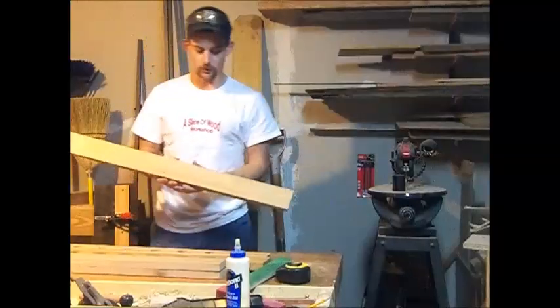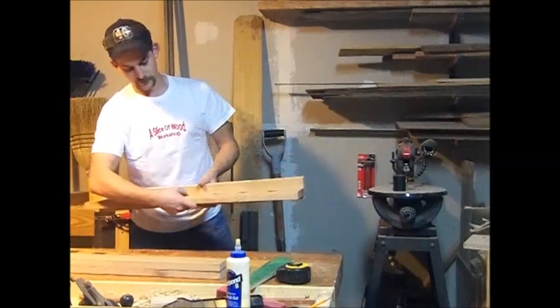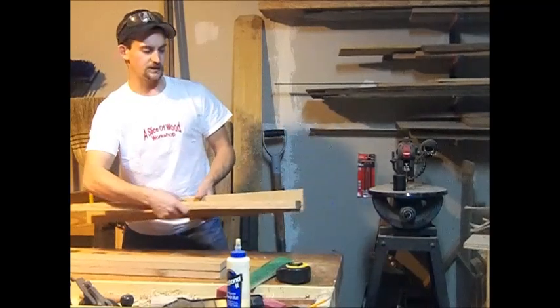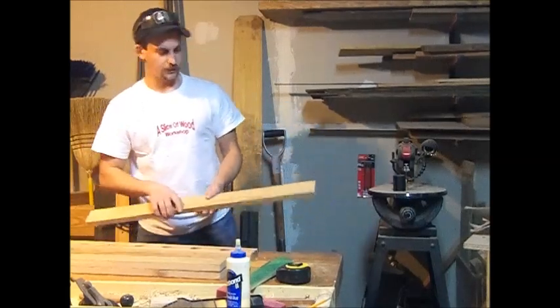After I've gotten these boards cut to three inches, I'm going to be cutting a groove in it to actually mount this into, so that it's not just resting against the backer board — it's actually set into the back plate of the fishing pole system. So let's go ahead and get the groove cut in it.